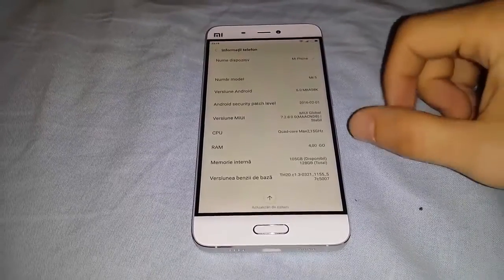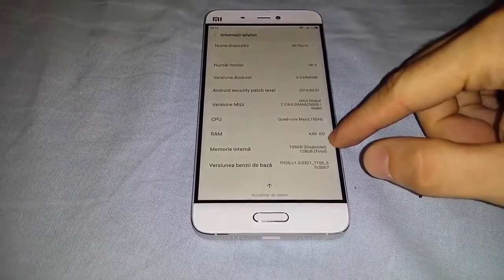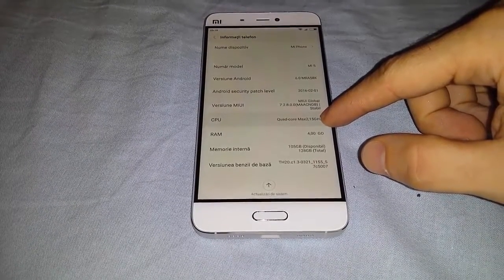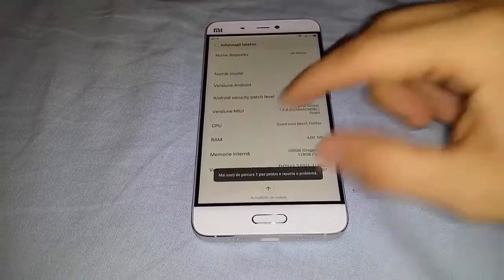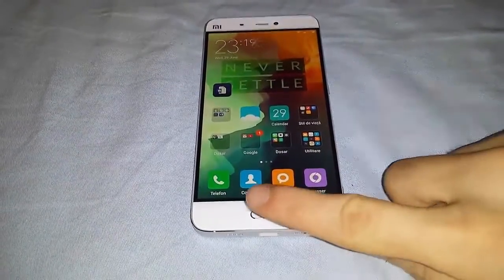This is me with a brand new Xiaomi, 4GB of RAM, the brand new Qualcomm — the best variant of the Qualcomm — and we will do a benchmark test.